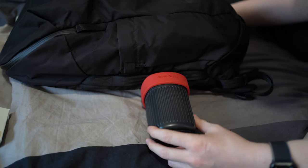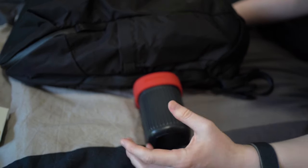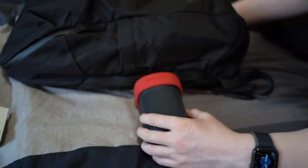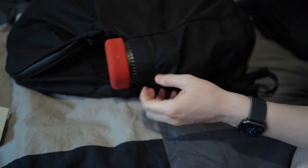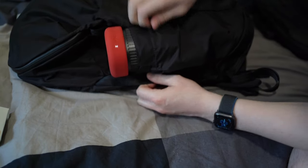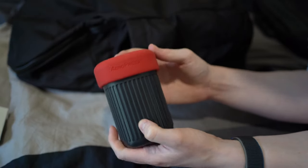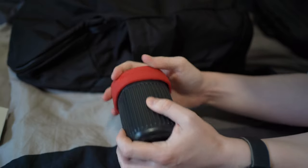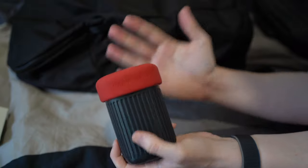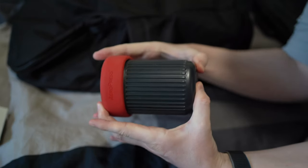Since this is advertised as a portable coffee maker, I thought it might be good for one-bag travel if you're a real coffee drinker. So I tried it with a couple of different bags. This here is the Daybreaker from Able Carry, and you can see it just fits in there. There's elastic so it could stretch more, but one thing I noticed is that the lid comes off a bit too easily. If I was going to pack this in my bag, I'd probably put a rubber band on it to hold it more firmly.